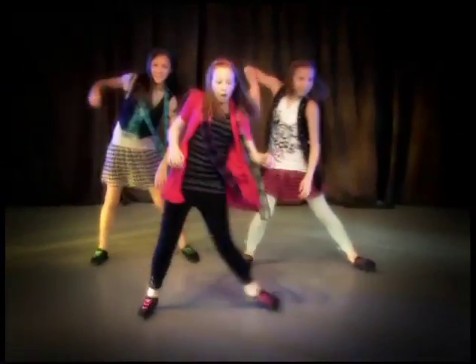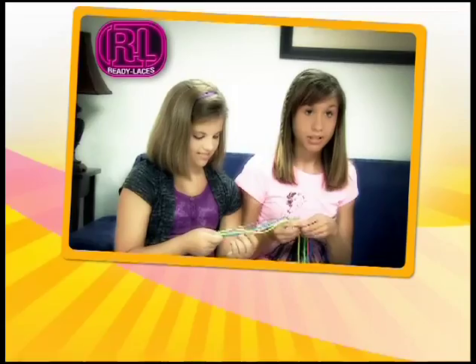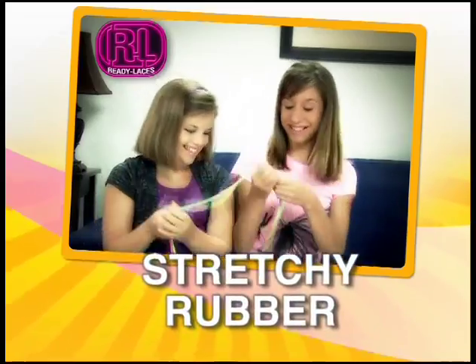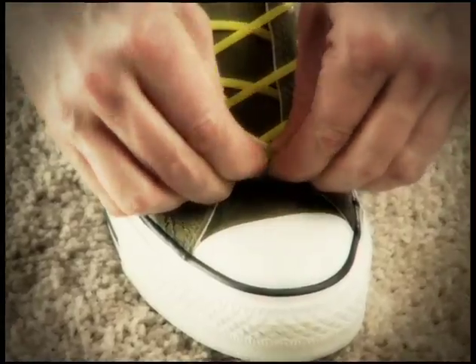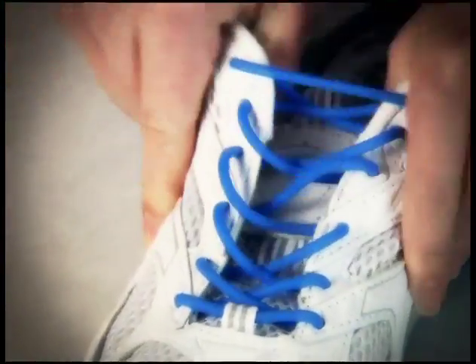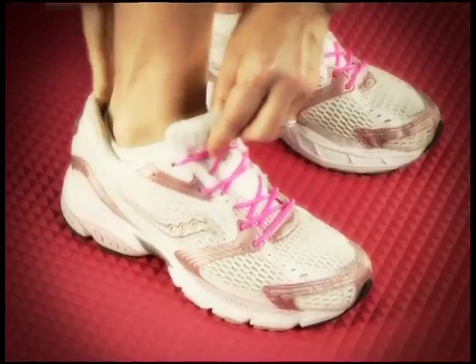Ready Laces are the cool new laces that never need tying. They're made of stretchy rubber. Lace them once from the top down and you're all set. They're never too tight or too loose. The secret's a super stretchy rubber that allows you to slide your shoes on without tying.